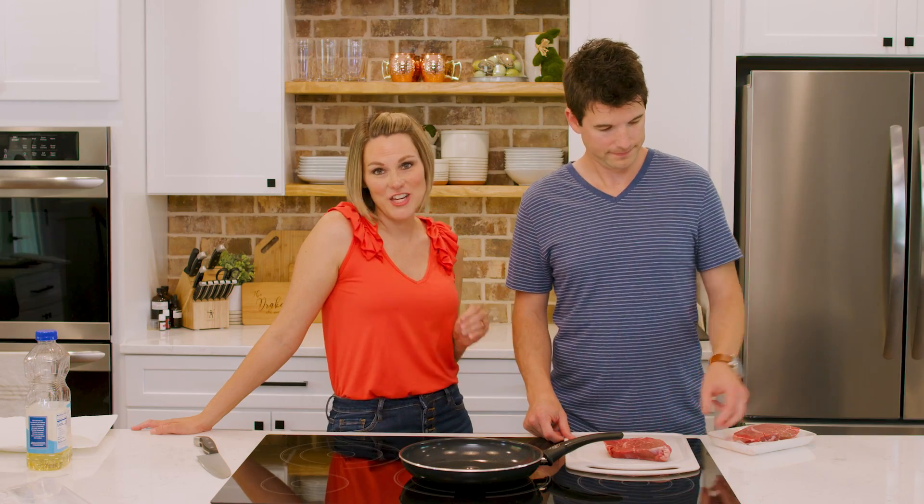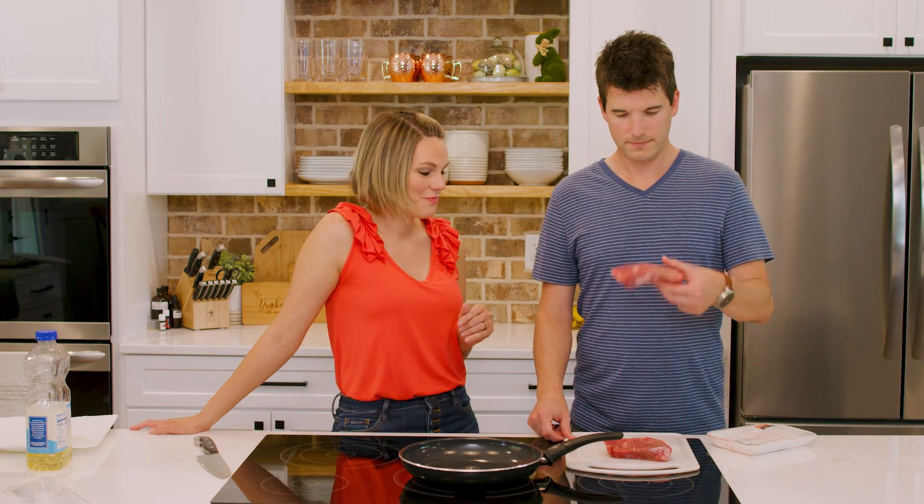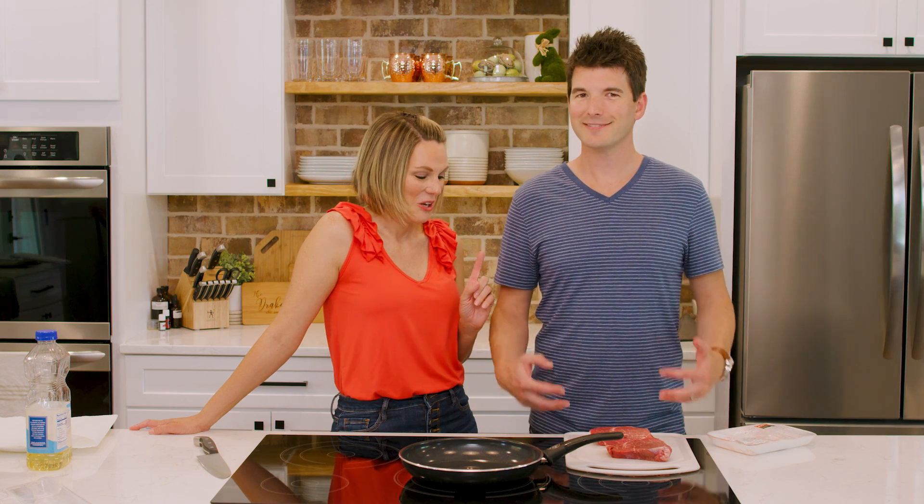We love Asian food in this house. And we love beef. So why not marry the two?